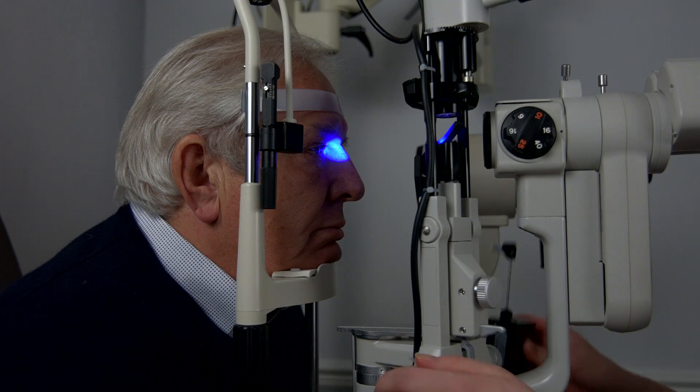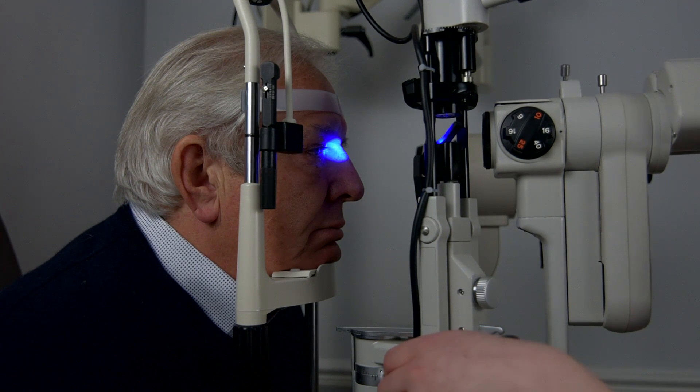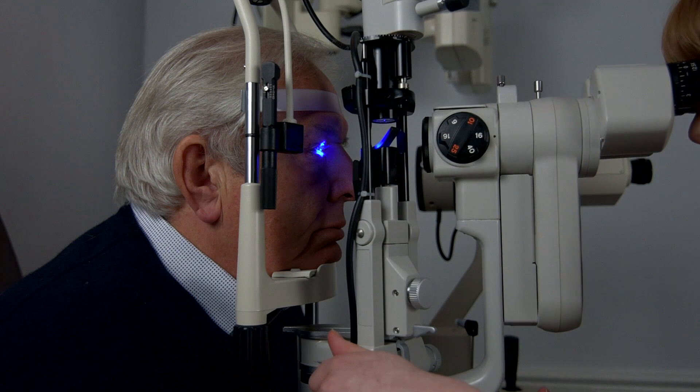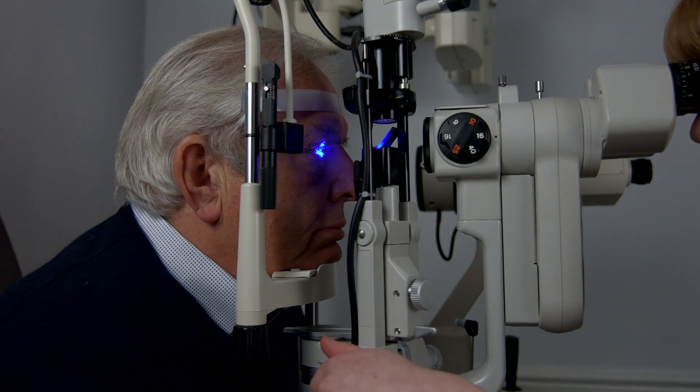And take a couple of blinks again. That's brilliant. You can sit back.